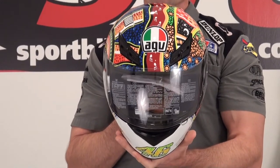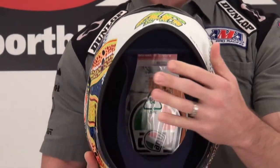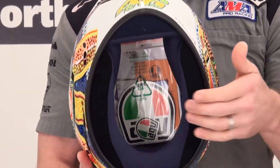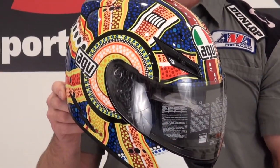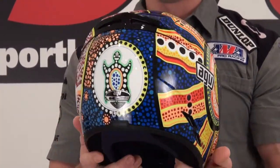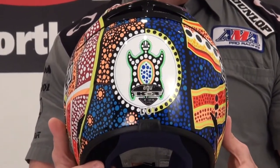The idea behind this video is just to give you a nice close-up look at this helmet because the pictures don't do them justice. The Dreamtime is, of course, a Rossi replica graphic. The coolest part about it is this helmet is barely over $200 and it's a good lid.